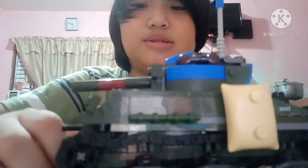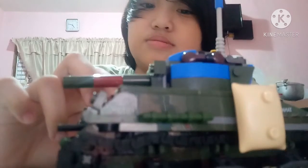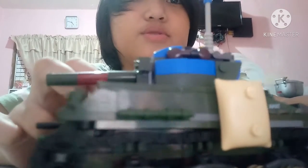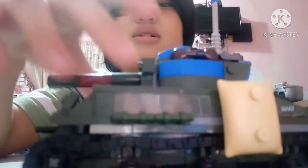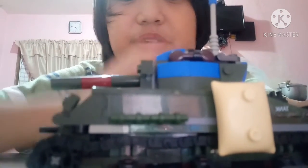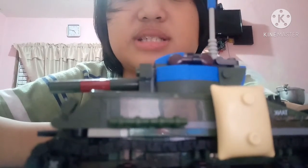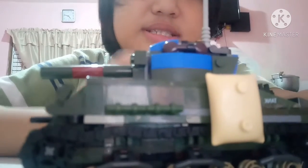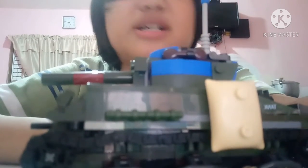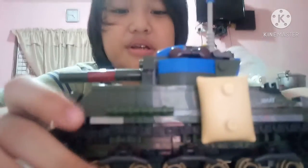The Sherman Jumbo is from World War Two. It was the second most powerful tank of the US Army in World War Two. The US Army used this tank, and the US Marines used this tank too. It was second because the first one was the M3.